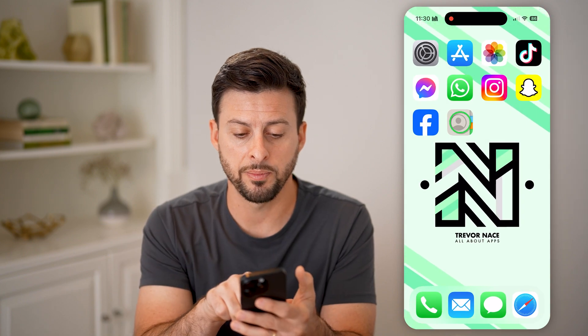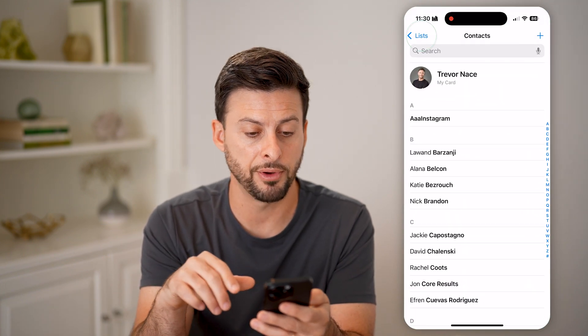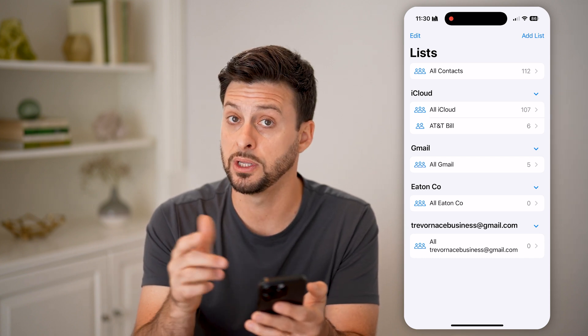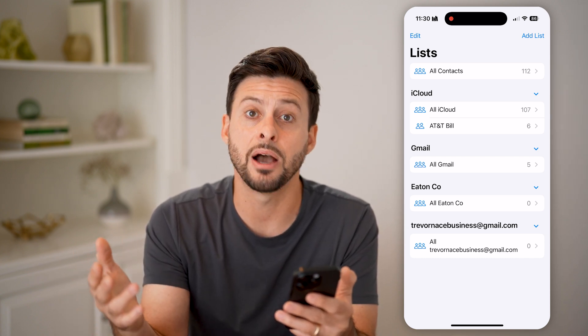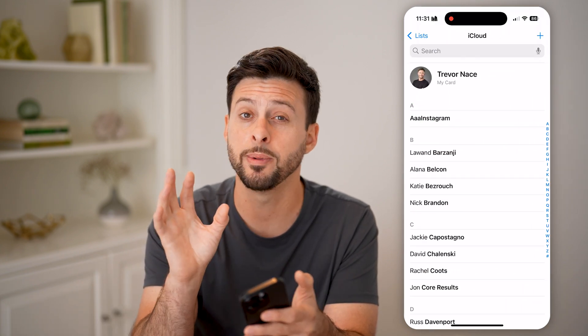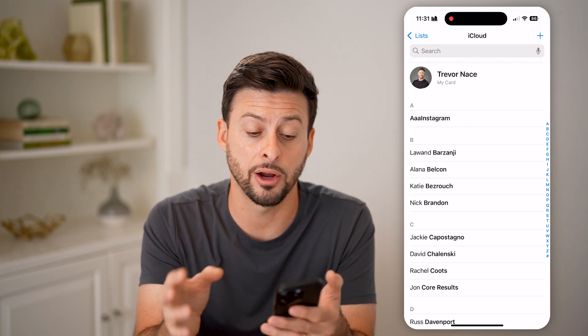I'll show you that it worked. Let's open up the Contacts app on your iPhone. You can see I put it into iCloud — you can choose whichever account you wanted to import those into — but I'll tap on iCloud and be able to see every single contact that's on there.